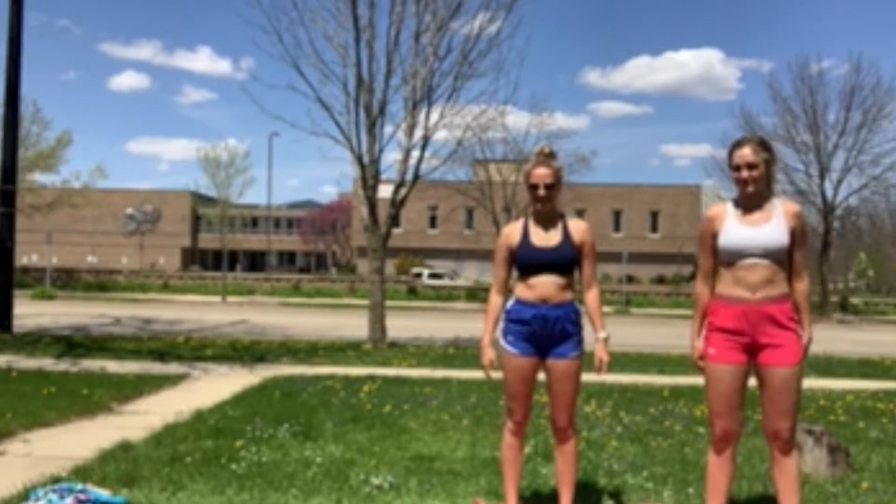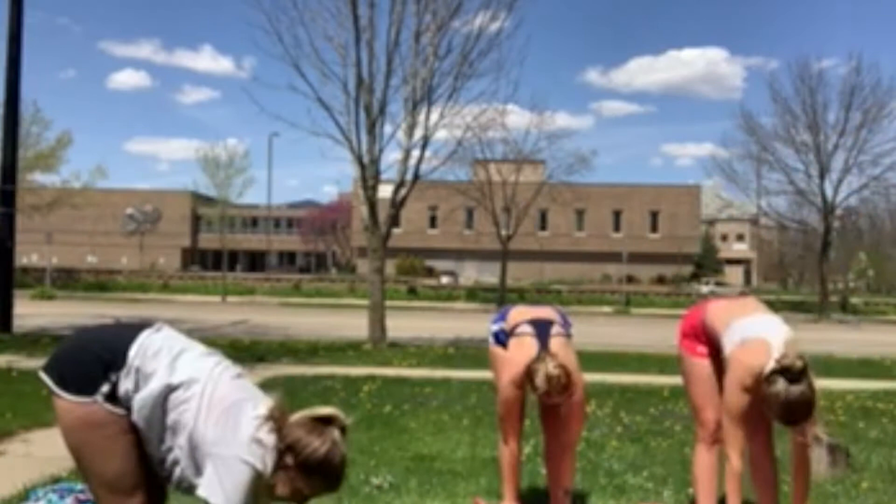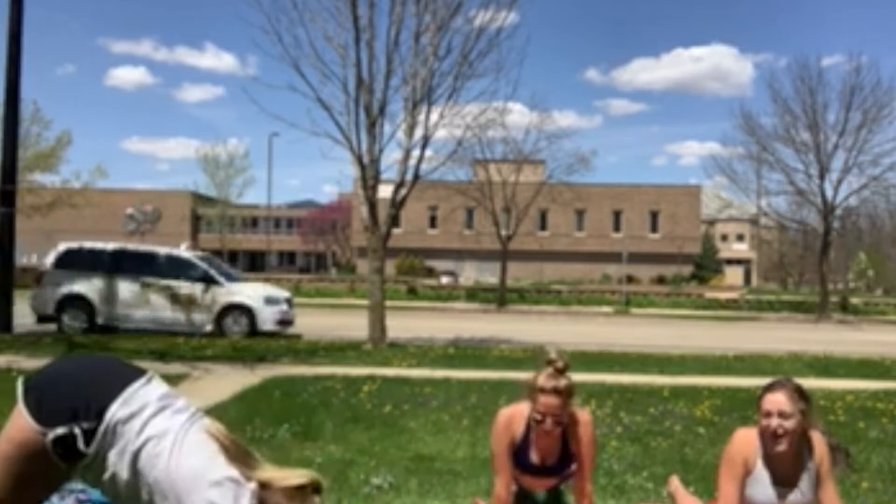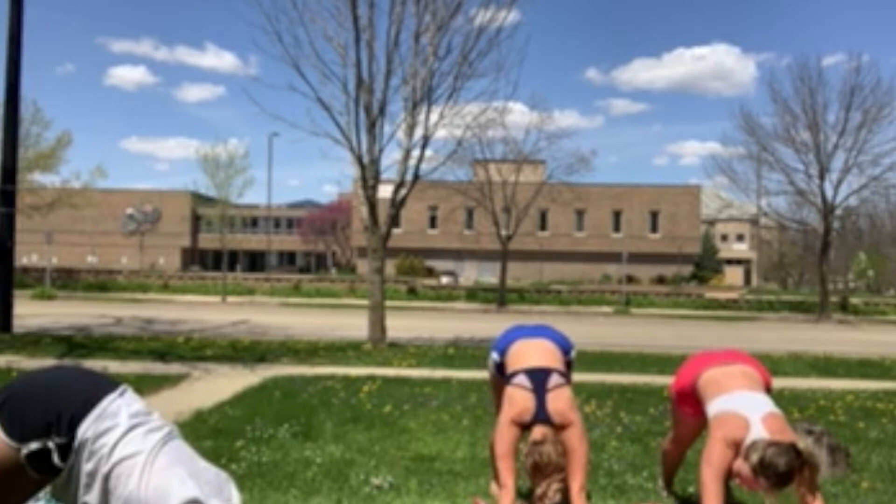Now we're going to go into sun salutation. Bring your hands to your chest in prayer pose. Extend up, inhale, exhale, extend down, hands on the ground. Move one leg back at a time into a high plank. Now bend down — don't let your hips touch the ground — and slide forward, chest up. Now move into downward dog, hold your head between your shoulders.